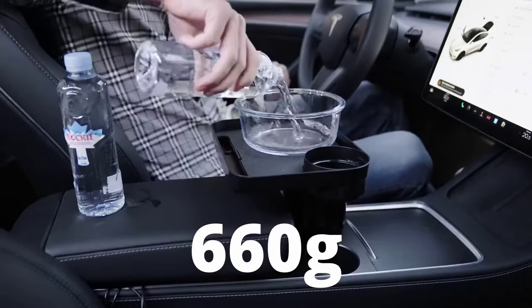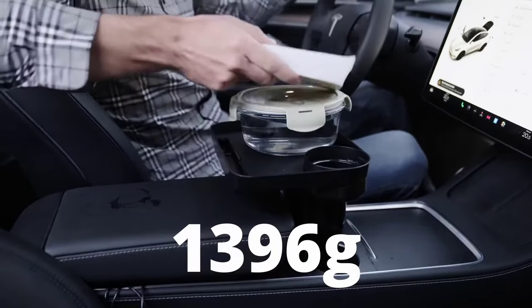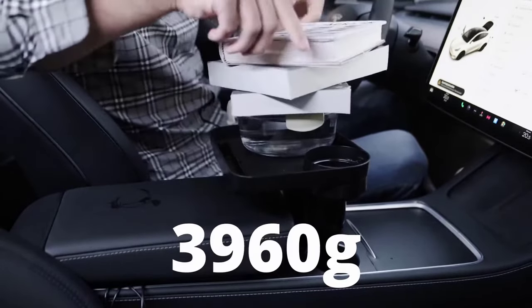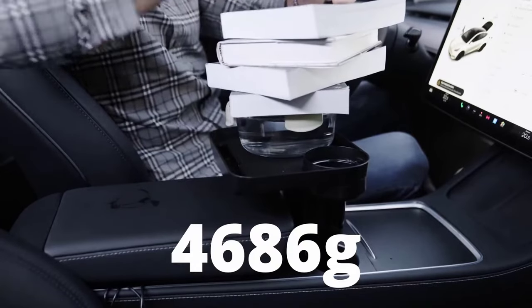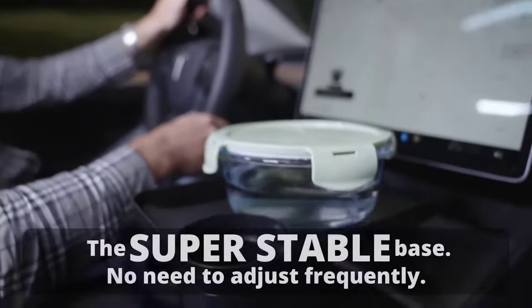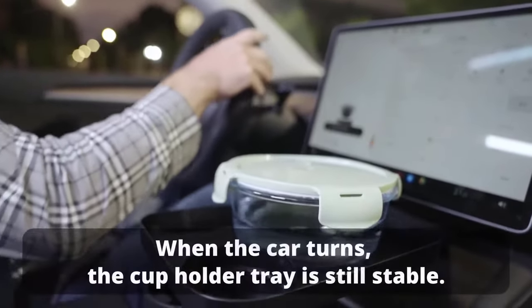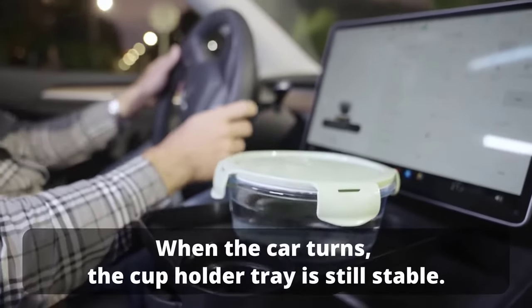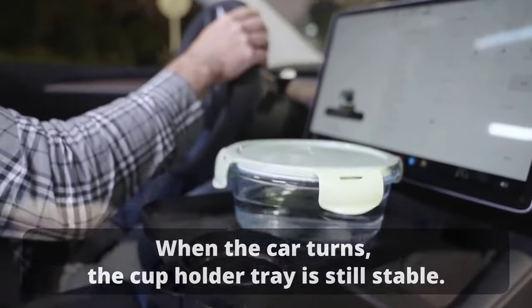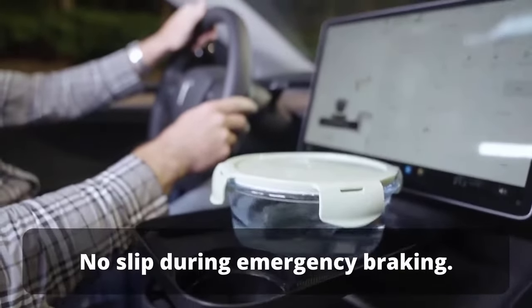The patented lock mechanism ensures quick and secure installation in oleum car cup consoles, providing the most stable cup holder base available. With its expandable base, the holder fits various automotive cup holders and offers protection with rubber pads to prevent scratches. The premium quality blended ABS material with a matte finish ensures durability and impact resistance, making it ideal for heavy-duty use.